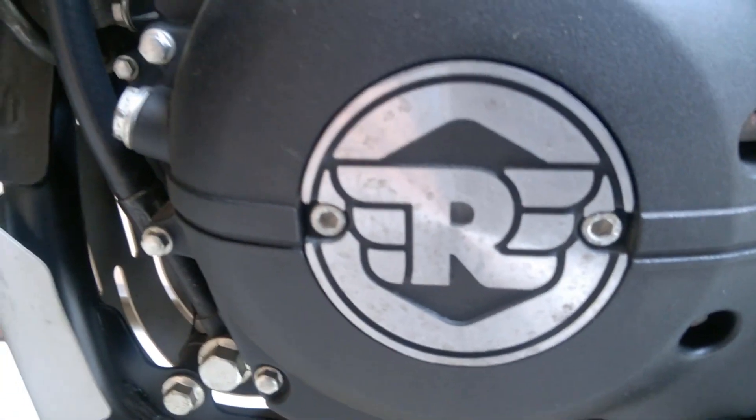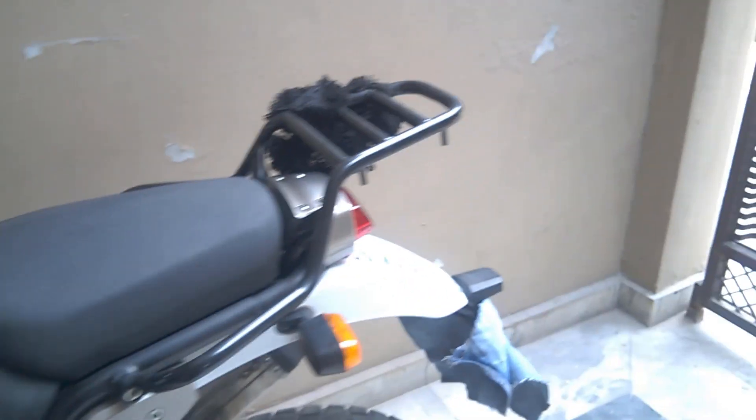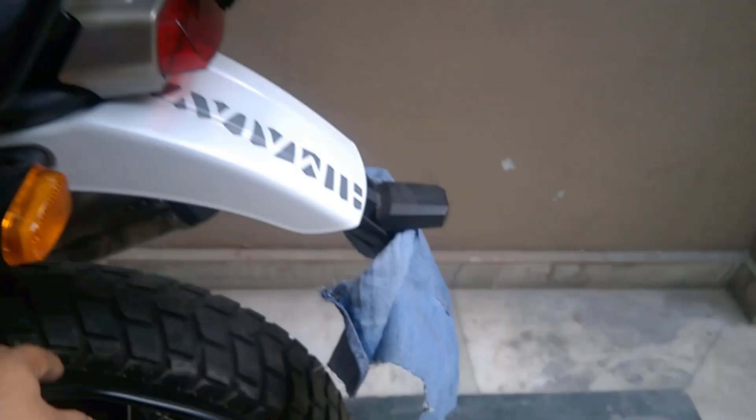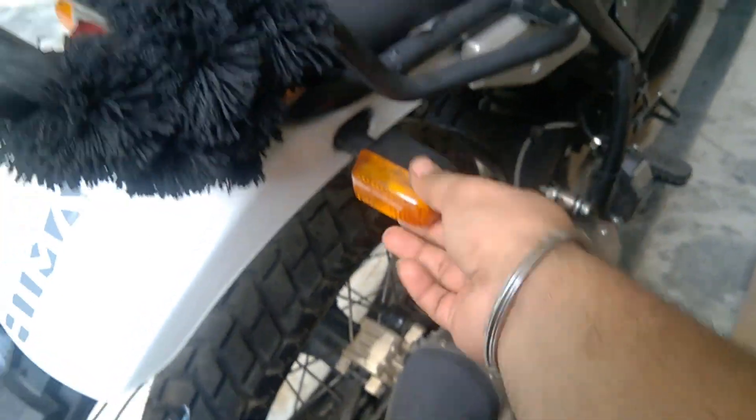Apart from this, they've already changed the parts I've talked about. Regarding the indicators — last time I mentioned the indicator problem, and that has now been replaced by them. They've also replaced the tool kit, which I'll show you quickly.